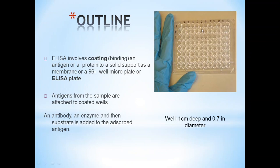This is a plate used in ELISA — a 96-well microplate. ELISA involves coating an antigen or a protein to a solid support such as a membrane on this 96-well microplate. Antigens from the sample are attached to the coated wells, then an antibody, an enzyme, and a substrate are added to the absorbed antigen.